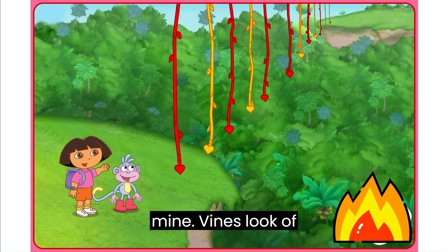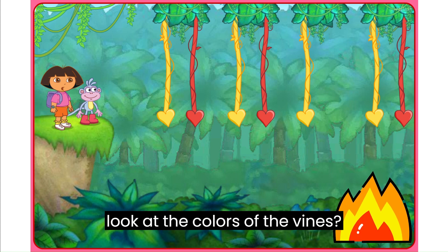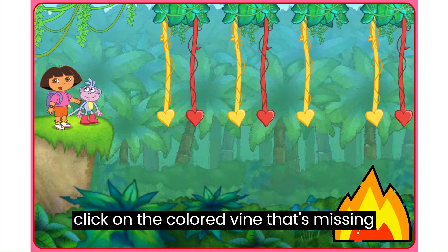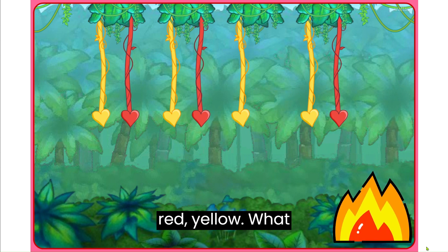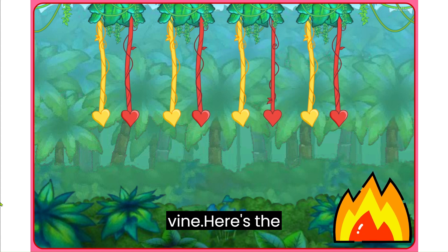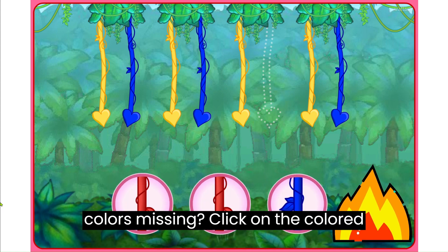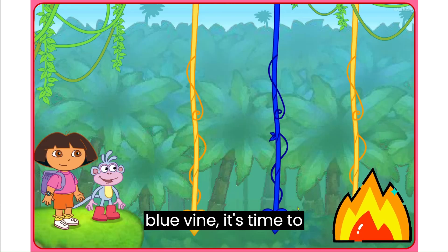We made it to the bean mine vines. Look, a vine is missing! We can't get across! Look at the colors of the vines — they make a pattern. We can use the pattern to help us find the missing vine. Here's the pattern: Yellow, Red, Yellow, Red, Yellow. What color's missing? Rojo! A red vine. Here's the first pattern: Yellow, Blue, Yellow, Blue, Yellow. What color's missing? Click on the colored vine that's missing from the pattern. Blue! Muy bien! Azul — a blue vine. It's time to swing!